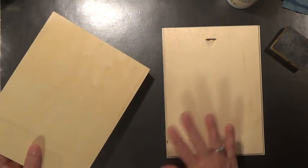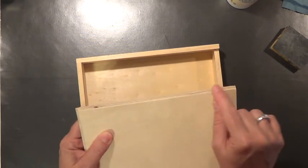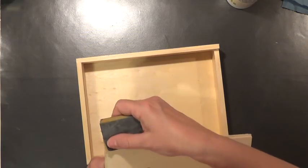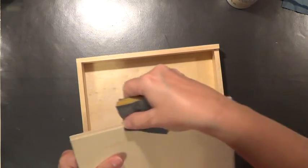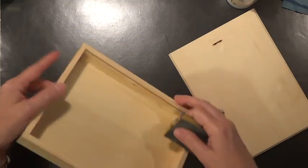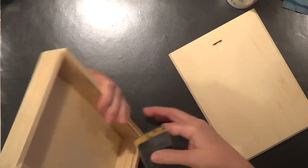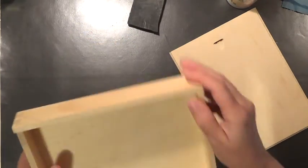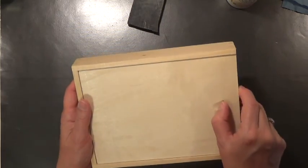I've got both coats of multi-purpose sealer on, and as you can see it gave the wood a little bit of a shine. It's very important that you don't let the sealer or paint build up too much on these edges or the lid will not slide. If that happens, take a fine sanding pad or a brown paper bag and sand the groove on the lid and inside where sealer, paint, or varnish will build up. You just want to make sure this is still going to be able to slide easily after it's painted.